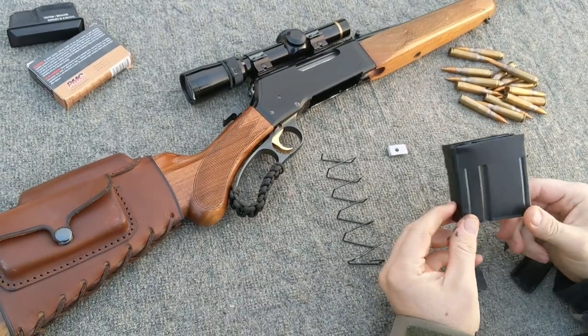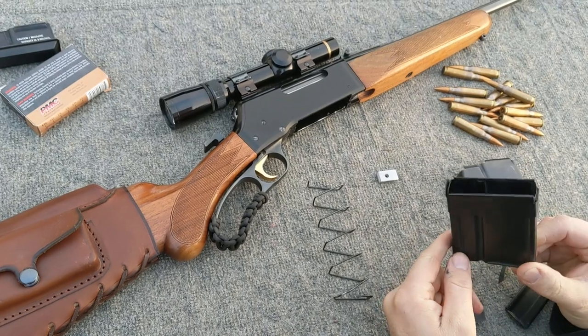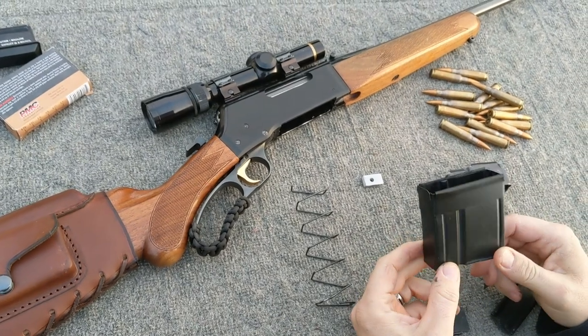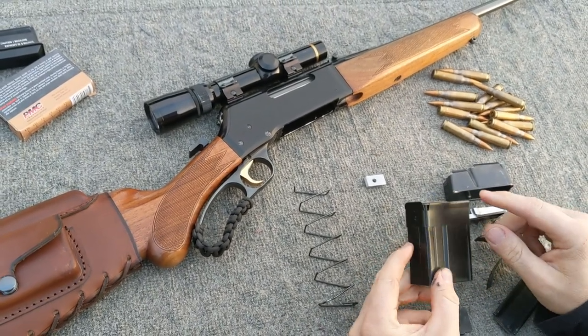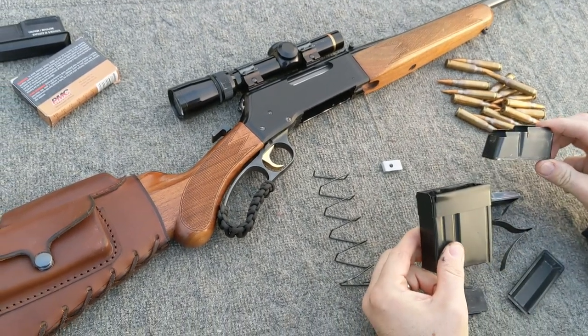Here is a modified CETME G3 or PTR magazine in .308 or 7.62x51 that's been cut off, and an adapter spot welded to it to allow us to attach this to the BLR magazine.